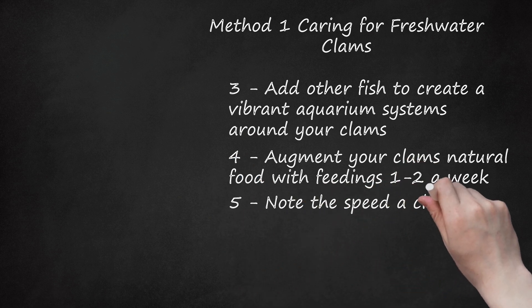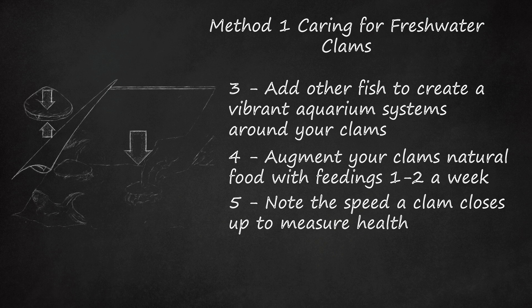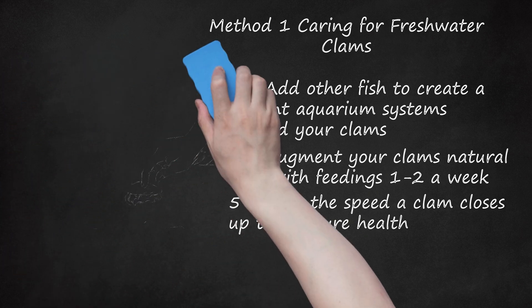Step 5: Note the speed a clam closes up to measure health. A healthy clam will spring closed quickly if you touch it or it feels threatened. Every 2 to 3 weeks, pull your clams out and make sure that they close up quickly. Since they bury themselves in the sand, finding dead clams can be tough. To make it easier, poke 10 to 20 holes in a clean single-serving applesauce container. Place 2 to 3 clams, depending on size, into the container. Cover them in sand so the tops are still visible, then place the container at the bottom of your tank, removing it whenever you need to check on them.